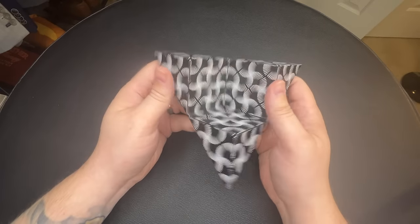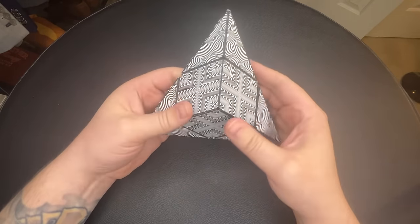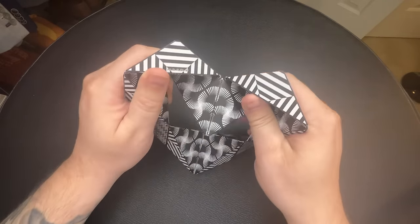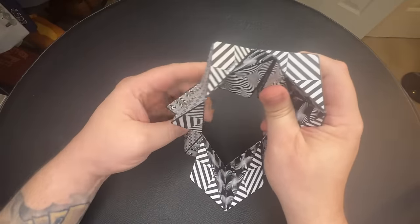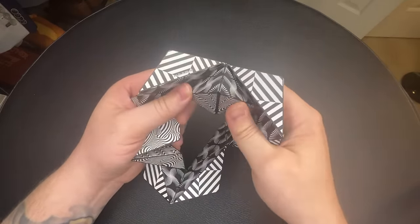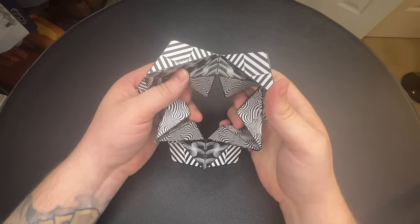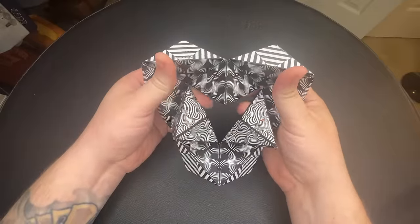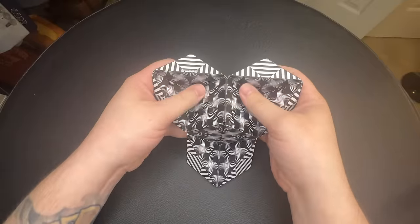Triangle to three cubes — we open up the inside, flip the three outside edges, and put them together, and then you have the three cubes.